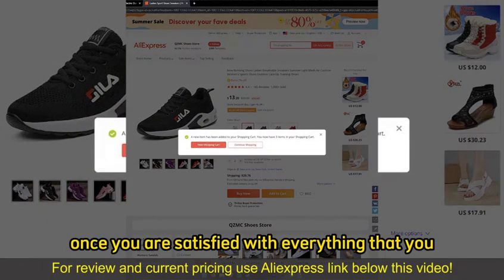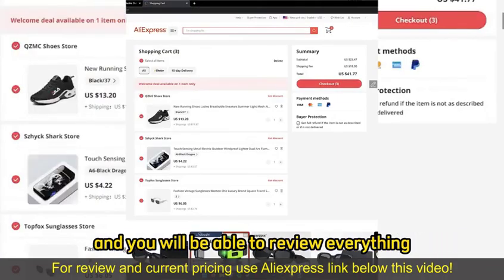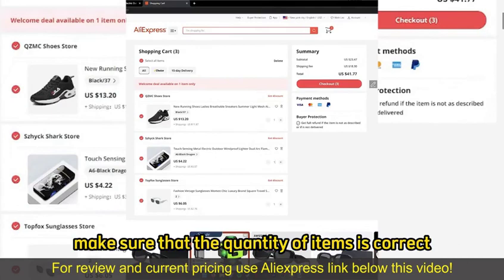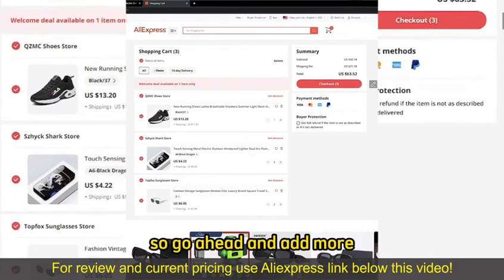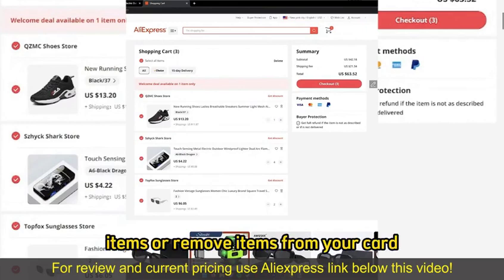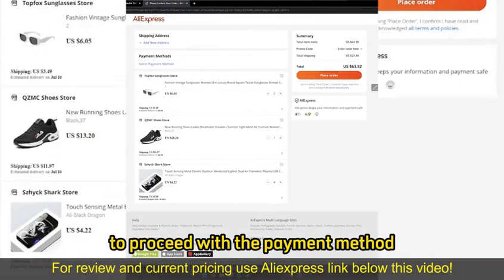Once you are satisfied with everything that you've added to your cart, you can go to checkout by selecting View Shopping Cart, and you will be able to review everything. Make sure that the quantity of items is correct — you can alter them over here on your cart. Go ahead and add more items or remove items from your cart, then select Checkout once you are satisfied to proceed with the payment method.